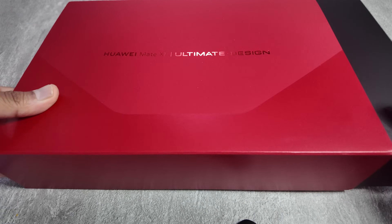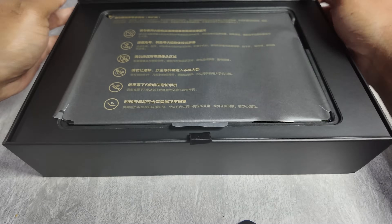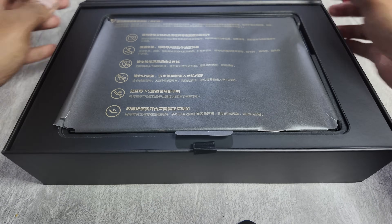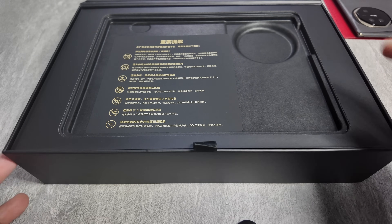Let's unbox this one. So this comes with a sleeve, which we'll put aside. This one comes with a lovely black box. Let's see what we have over here. We got the phone, which we will keep that aside for the time being, and see what else is inside the box.